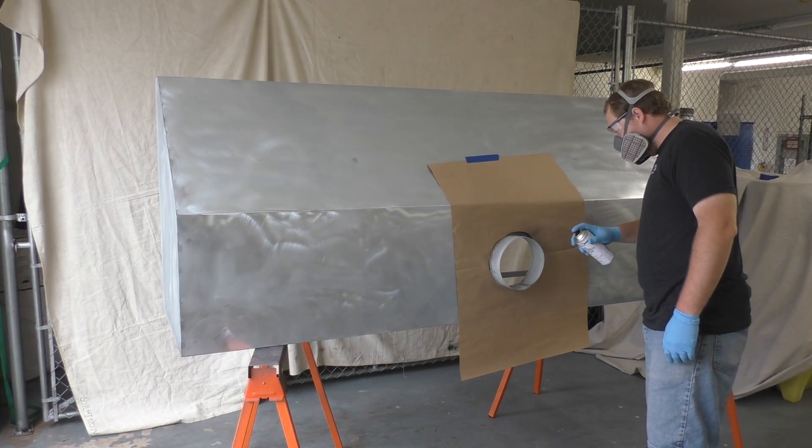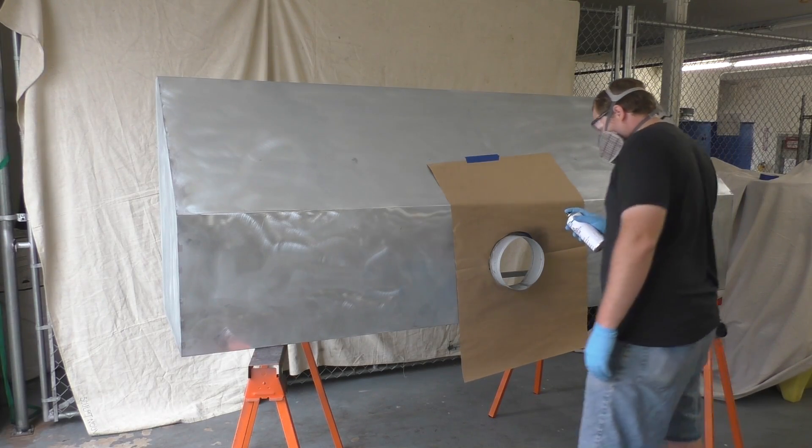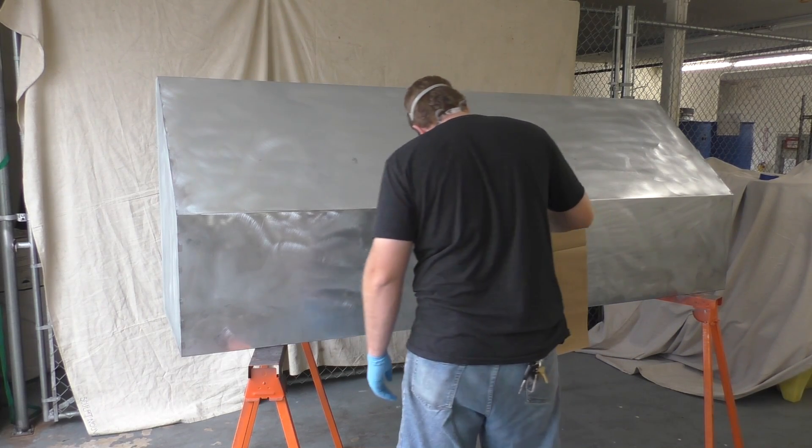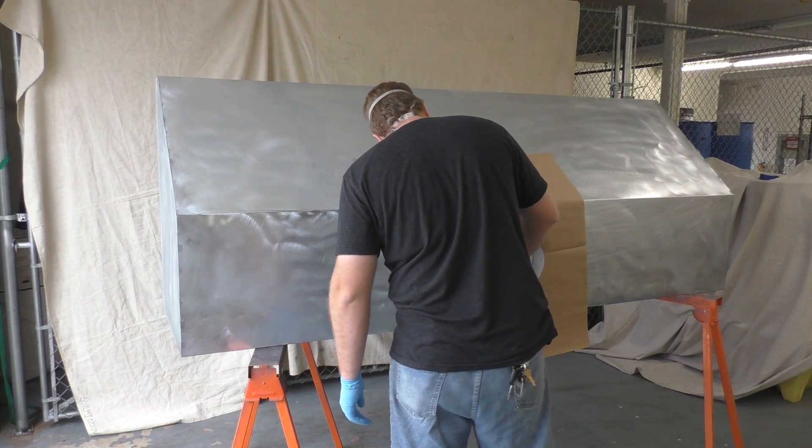We're going to go in with the pearl black vinyl, and that's just to give it another color. We're going to do the pearl black on the inside as well, and then we'll do our copper finish on the outside.